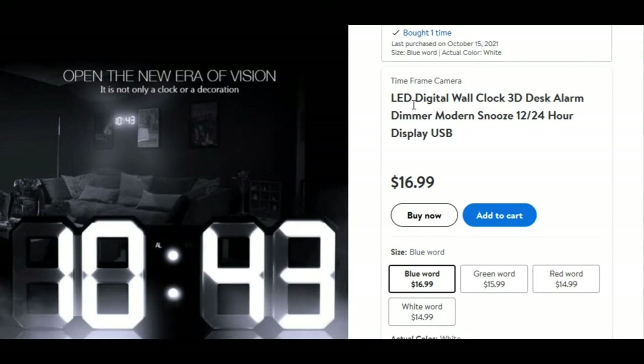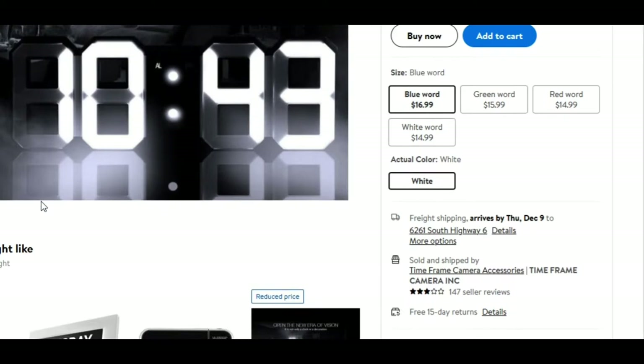It has an alarm and supports 12-hour and 24-hour display. It works with a USB and a small lithium battery to keep the settings.